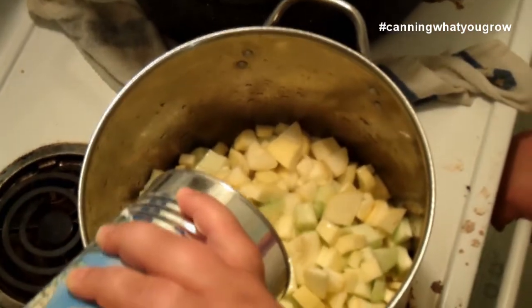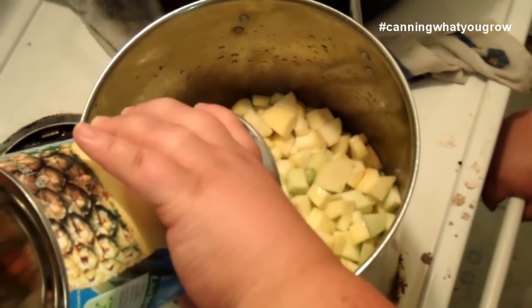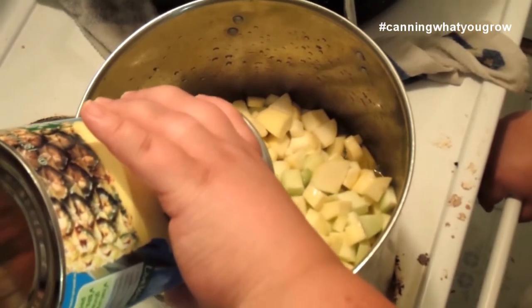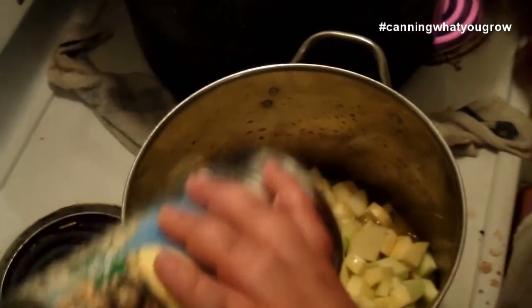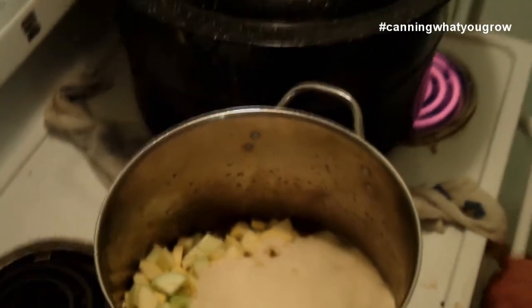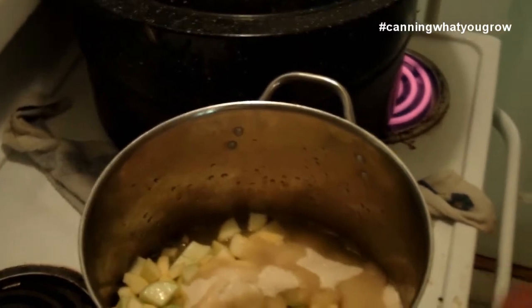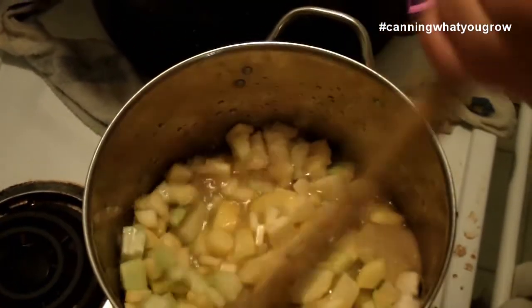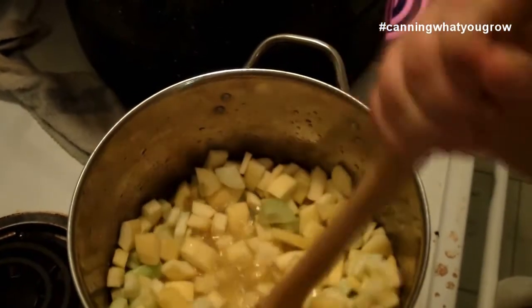This is a 46-ounce can, which is pretty much standard — it was just at my regular supermarket, nothing hard to find. Then we add our three cups of sugar, which I'm sure helps make it extra yummy. Then we add a cup and a half of bottled lemon juice. You're going to let this cook — you want to cook it for about 20 minutes once it starts to boil. I'm stirring it all up to get the sugar mixed in.